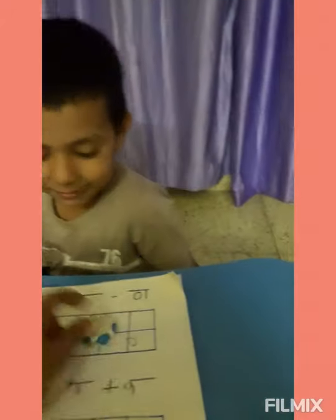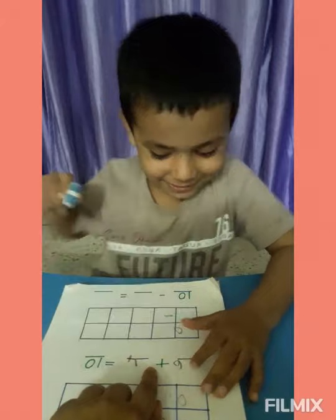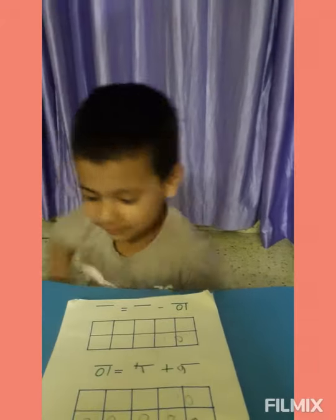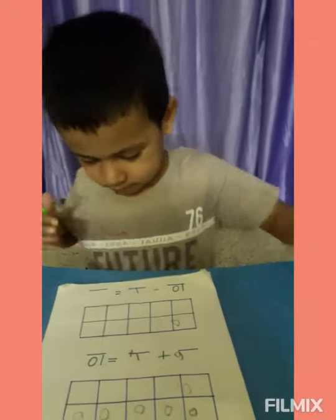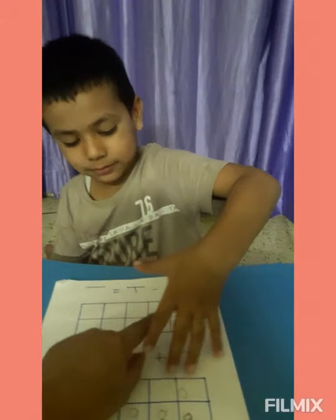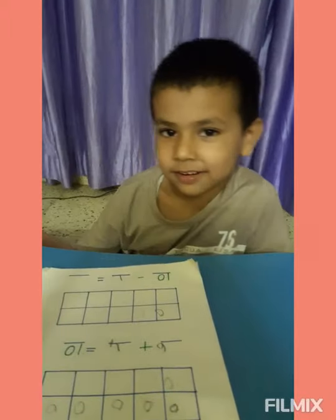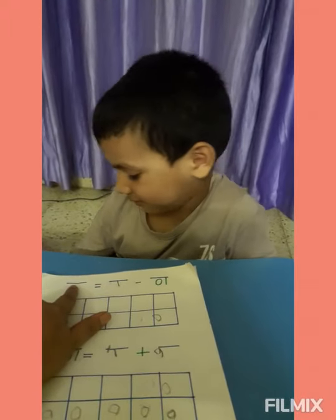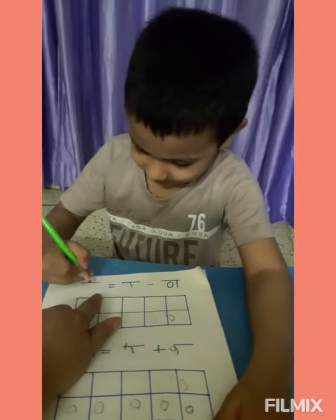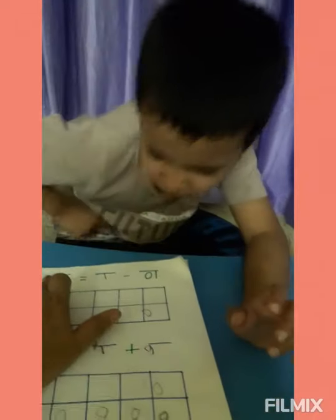Erase it. Yes. How many circles have you drawn here? One. Write down one here. And how many boxes are left? Nine boxes are left. Write down nine here. Nine. Very good, Rishu. How many boxes are left? Nine boxes are left.